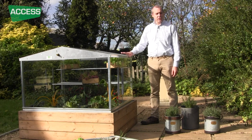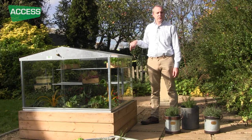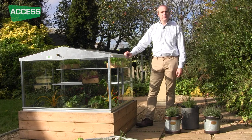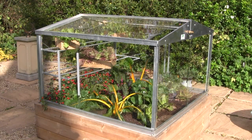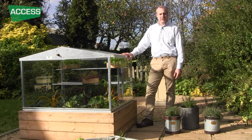This is the Access Cold Frame. It's four foot wide and four foot long — that's 1.2 meters by 1.2 meters in size. This is the smaller of the full-size cold frames. We do them six feet and eight feet long as well if you've got a larger garden.